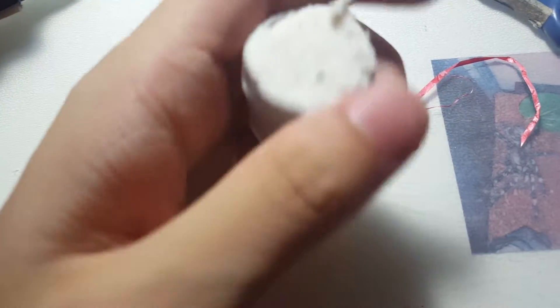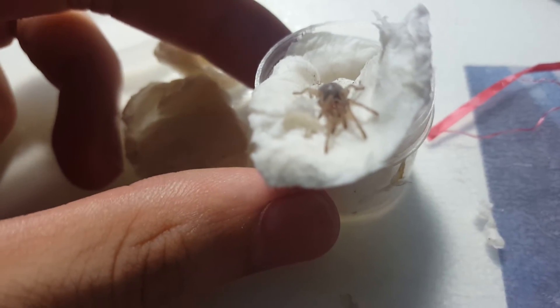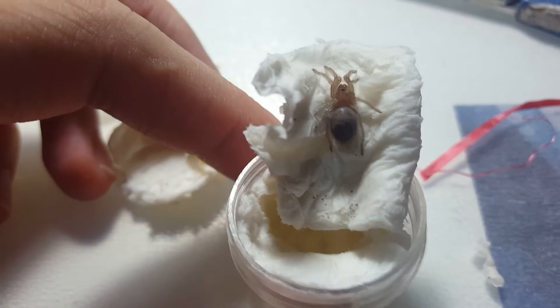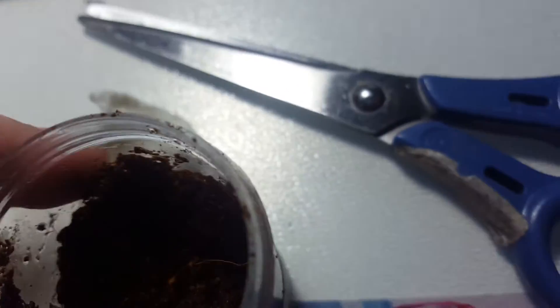And here is the T. I got an enclosure ready and it's humid. Let's go ahead and open this enclosure up. Okay, here it is. This is a Brachypelma Anita. And it is fat.